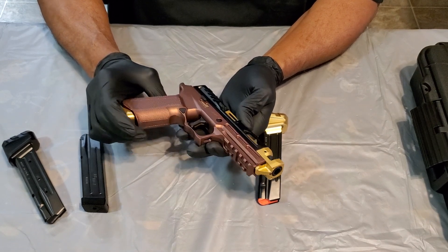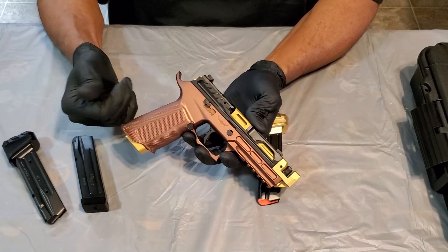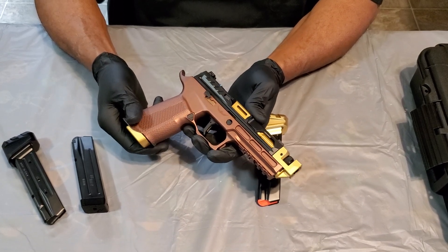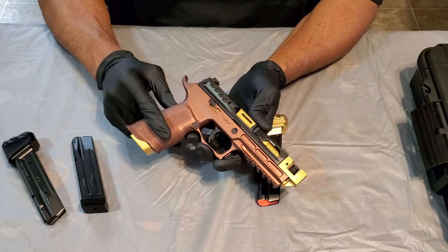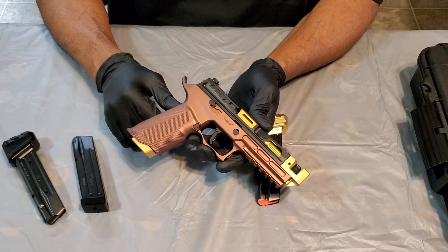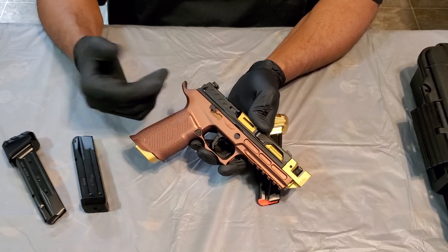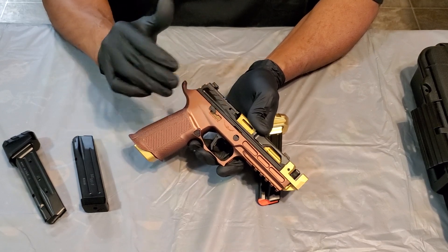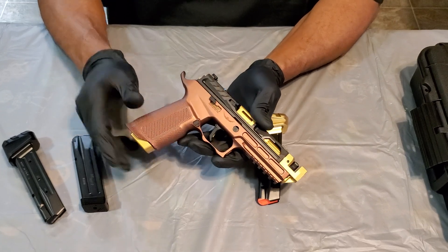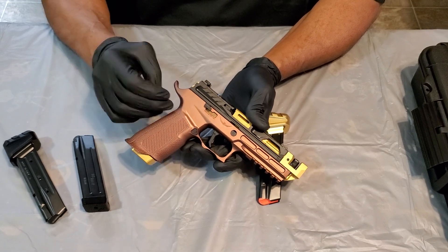This is my version of a custom Sig P320. The frame is Icarus Precision — that's the company that makes the frame. This is their ACE 360 SOCOM, a full-size frame. They do different sizes and types — frames for Glocks, frames for the Sig P365, so they've got a real nice setup over there. This color is their Fire Bronze; it also comes in black. I like the Fire Bronze.